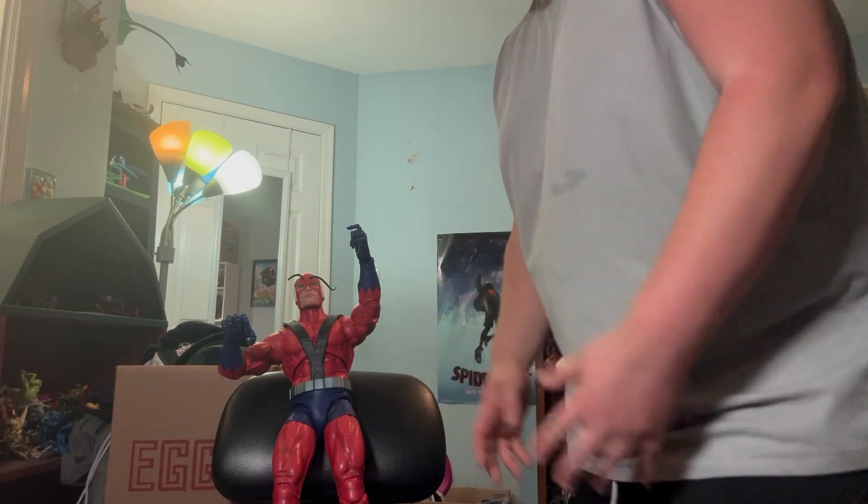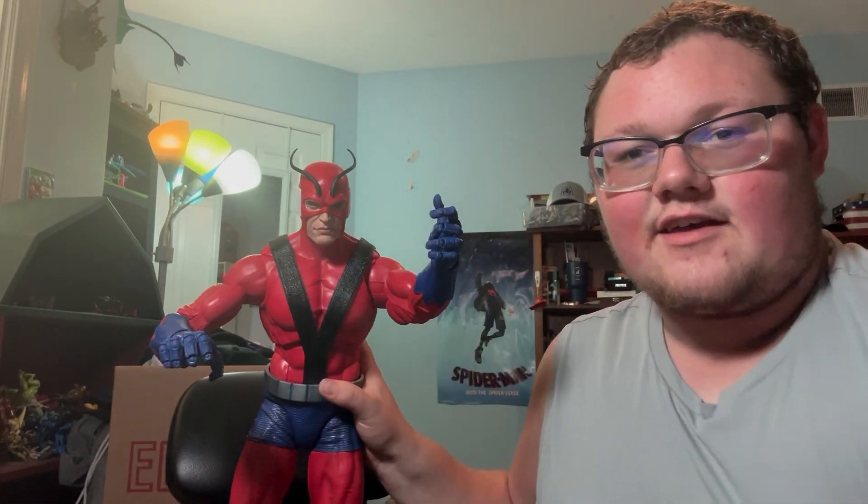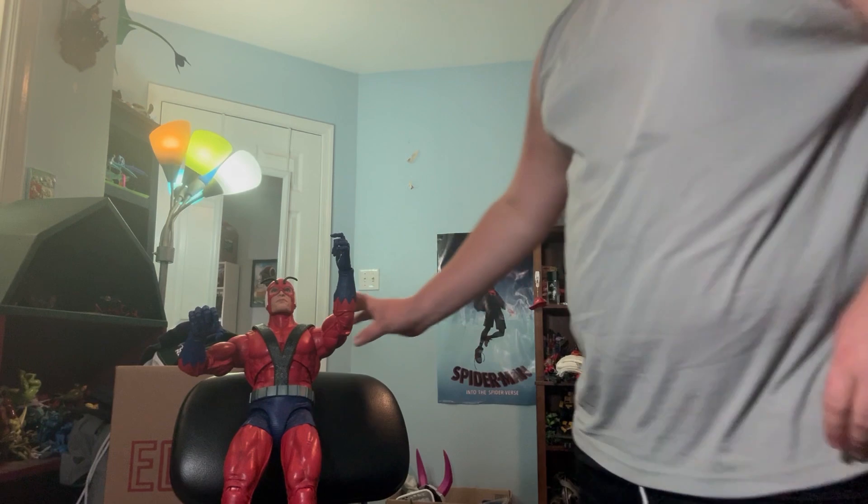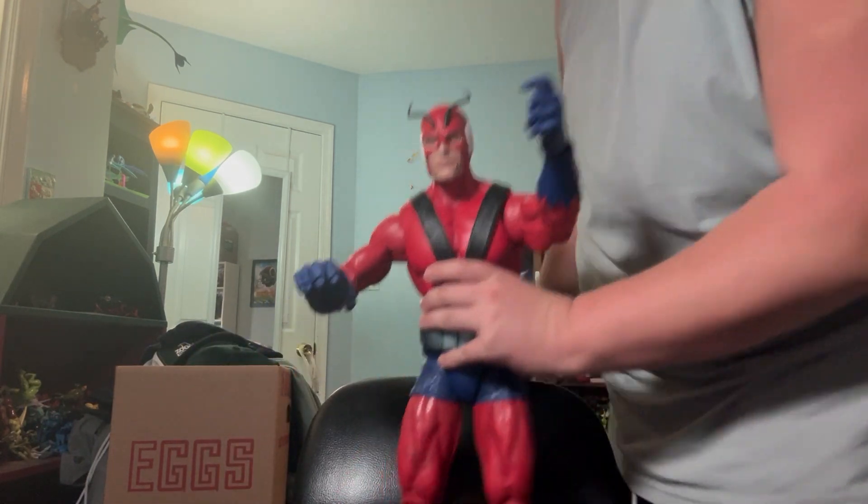Starting off with accessories. For anybody who doesn't know, everybody was getting the wrong eyes — I think I did get the right eyes. He comes with antennas, and he is kind of warm since I heated up his hands. He has the normal black hands on. He does come with zombified ones and white ones, but I think I like the black ones more. On top of that, there are face plates.